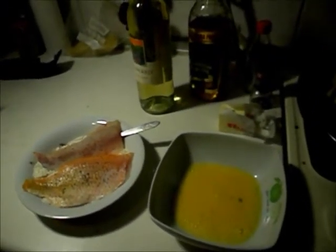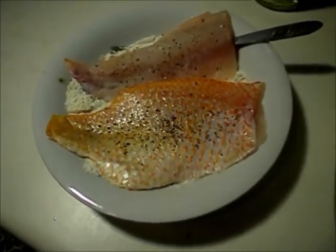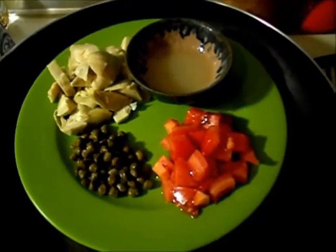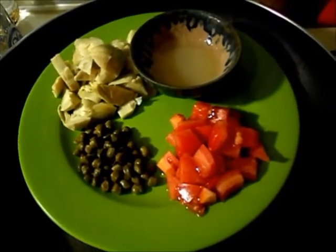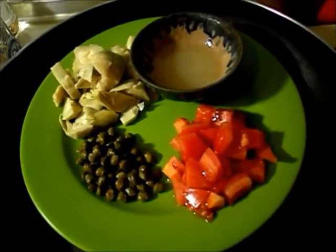I got all my ingredients set up here. It's important when you're making francese that you have all your ingredients ready to go, because this moves very quickly and you're at the stove the whole time. So I have my fish in the flour, my egg wash ready to go, my butter, my olive oil, salt and pepper, my wine, and my ingredients chopped up and ready to go. This is freshly squeezed lemon juice — I used three quarters of the lemon.